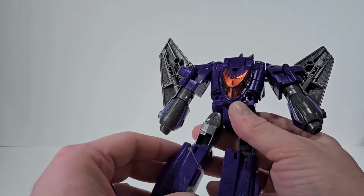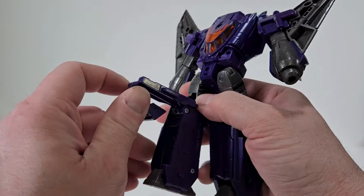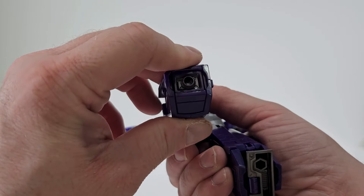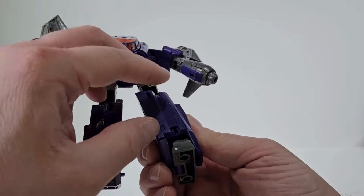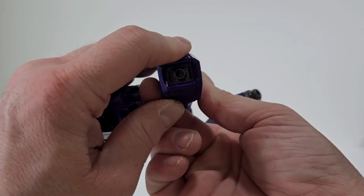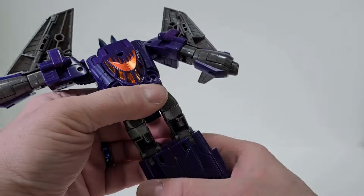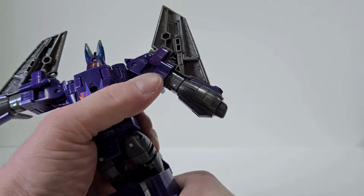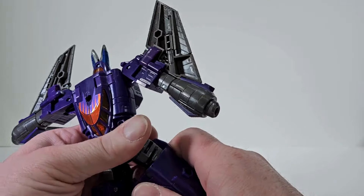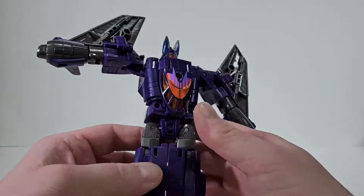Now start on the legs. Open this up and fold in the feet — bring this out, fold back and fold in. Do the same on the other side: fold out, fold in the feet, bring this out, fold and push in. Clip them together and make sure you're pushing the knees all the way in as far as they can go.